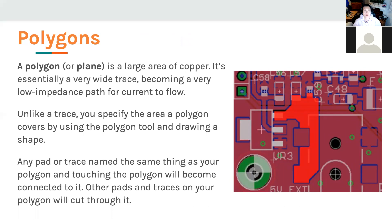One way to reduce parasitics is using polygons — essentially a large area of copper. This maximizes width, reduces resistance, and results in a low-impedance path for current. Whereas a trace connects two points automatically, for polygons you have to physically draw them in Eagle using the polygon tool. You also have to name your polygon to what it's connected to. We're going to have four planes: motor ground, regular ground, 3.3 volt, and 3.7 volt. You'll have to name them so Eagle knows what's connected.